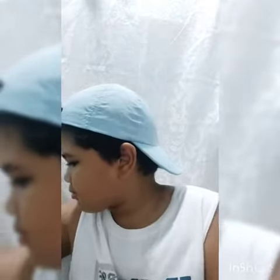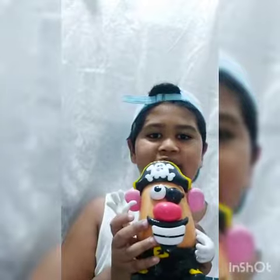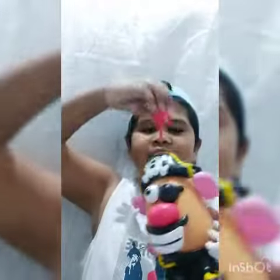Let's see what else we got. We have this pirate. And we have the parrot.